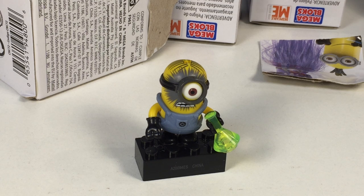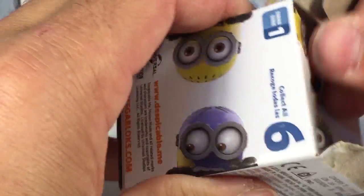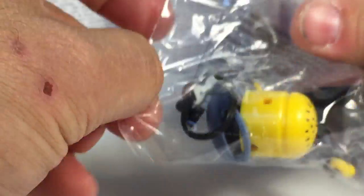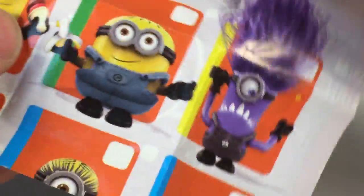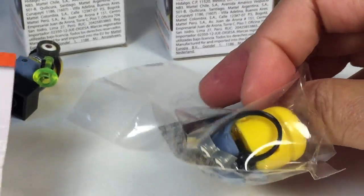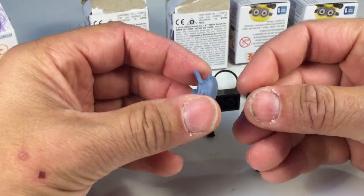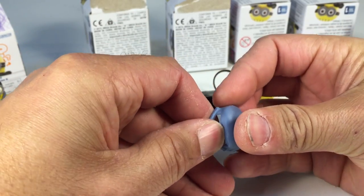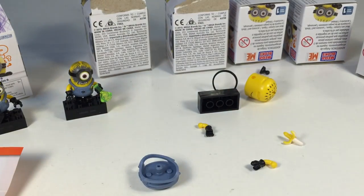I'm on number two and already my hands are getting sore trying to put these stupid arms and feet in. Now we'll do number A22. It is another minion — A22 looks like the fat minion. These little guys, their feet and arms are very hard to put in these little holes. I'm pressing them in but he never wants to go in there.